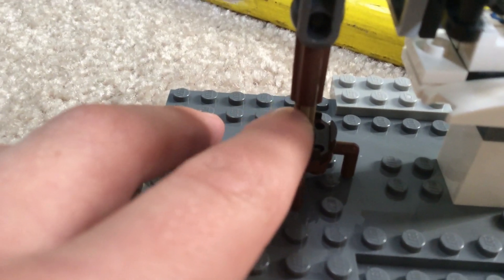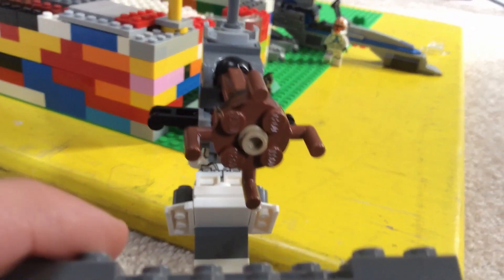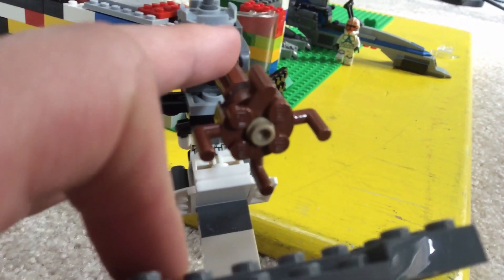And then I used — I can just take it off. So yeah, you can see that piece. And then this piece right here.